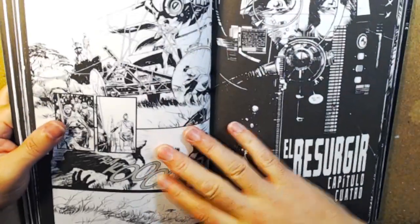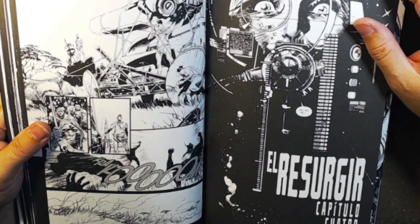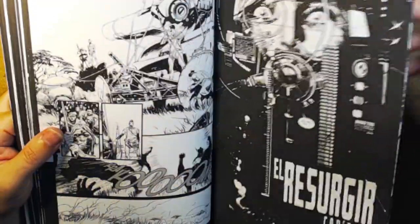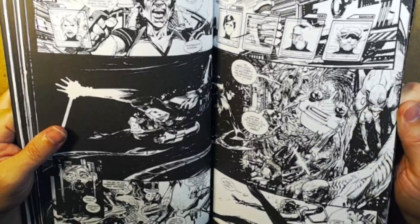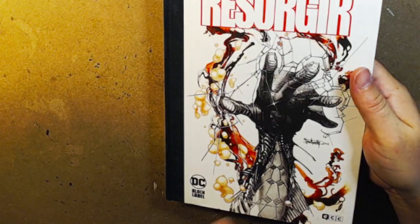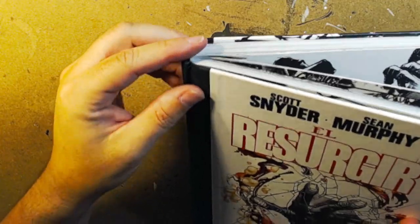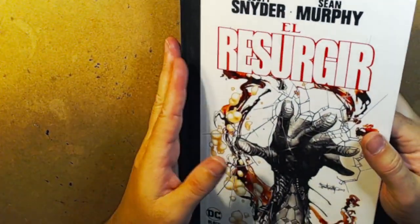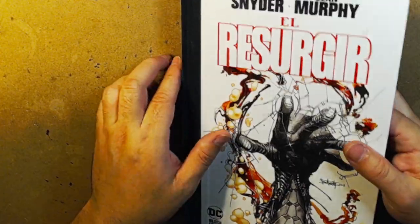I'm going to skip a few pages here, try to keep this to less than 15 minutes. Skipped way too many right there. This edition also — like I said, it's the ECC Comics release. Cool binding. It's very — this reminds me of my library editions. I've got a bunch of the Hellboy library editions and they have this same sort of finish.